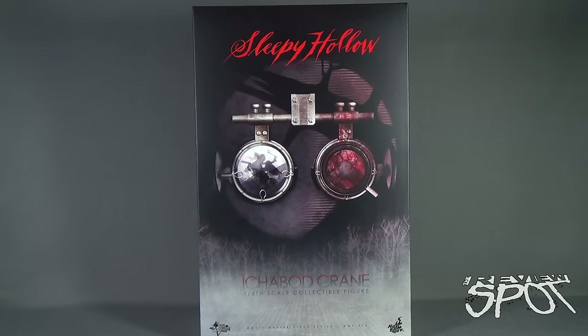Today's collectible spot, we are having a look at the Hot Toys Sleepy Hollow Ichabod Crane 1/6th scale collectible figure. This movie masterpiece series is MMS270, picked up from the folks over at ToyNK Toys. I'll provide the link down below if you're interested, and with Halloween right around the corner, I had to look at one of my favorite Halloween movies — Sleepy Hollow.